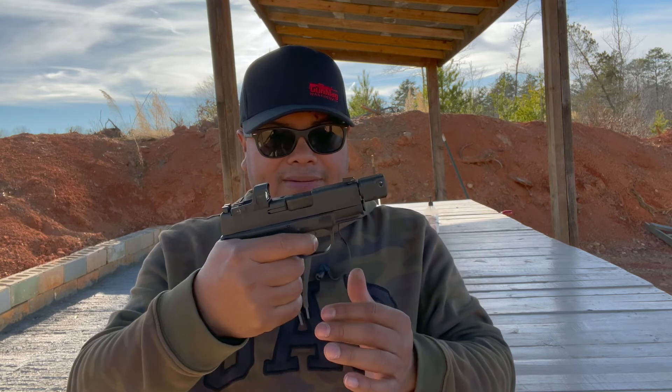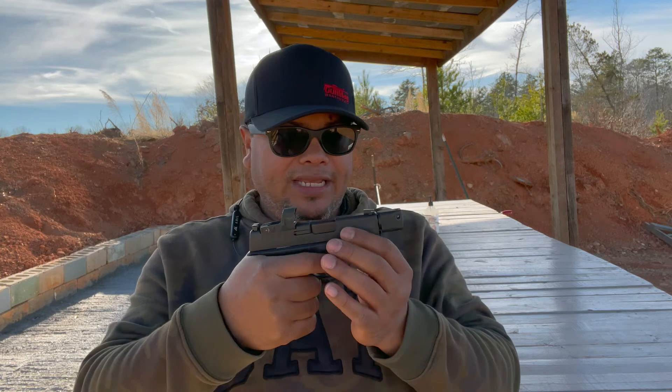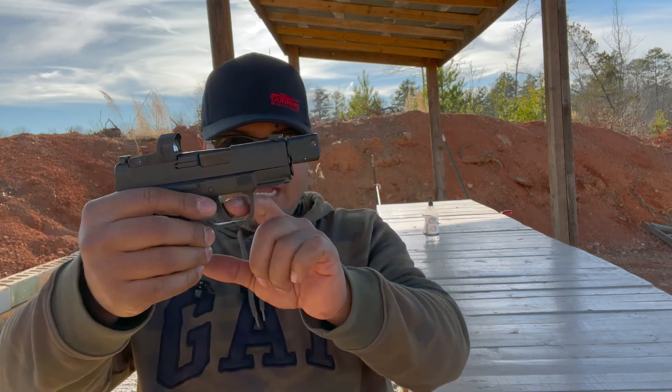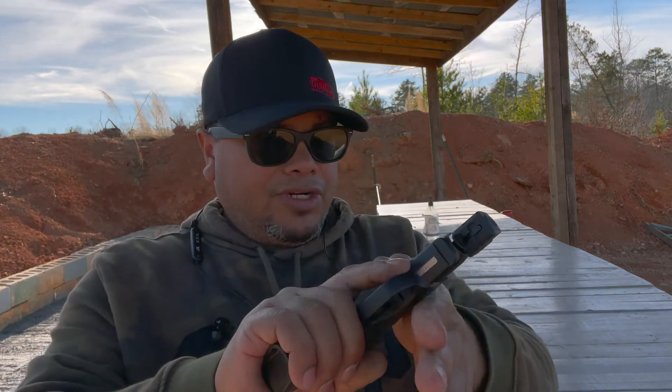It does sometimes not want to fire, but it's not doing it on this one as much as the other one — on that one it was constant trigger issues. I like that they have a flat shoe on here, which I really like a lot.